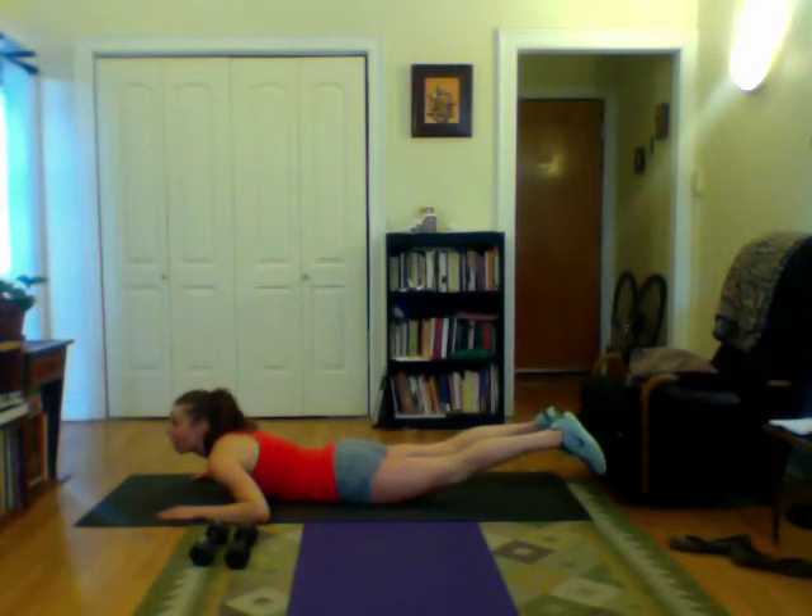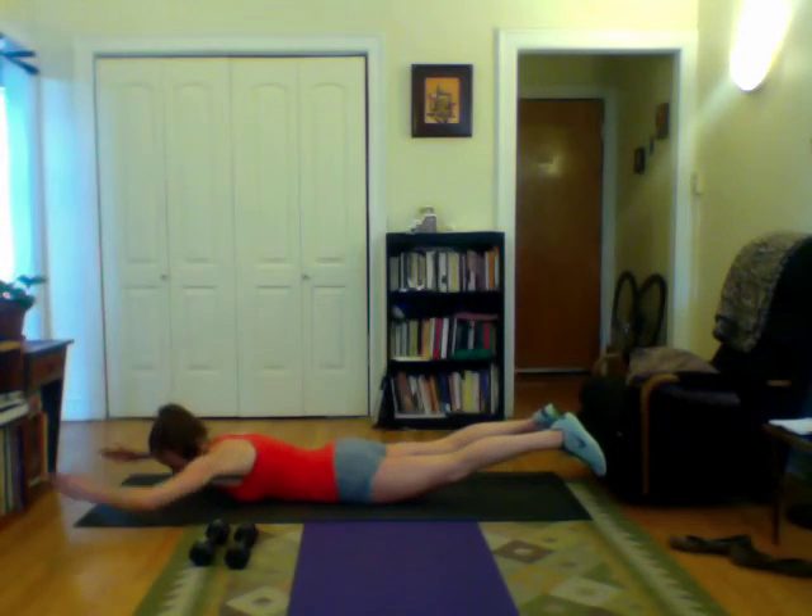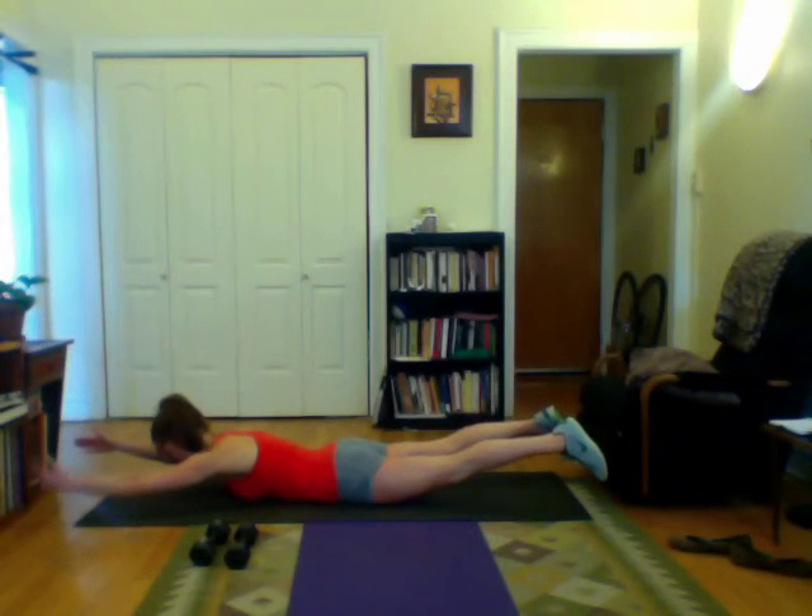Biggest mistake here is head position. Don't tuck it in, don't come up — keep it in line, looking straight right in front of you. Keep your neck nice and long. Also keep your shoulders back, so don't stretch up — keep them down and back. Remember to hold and breathe.